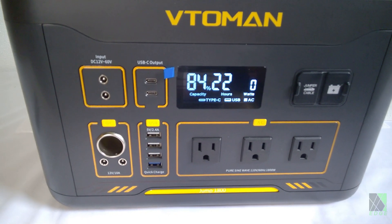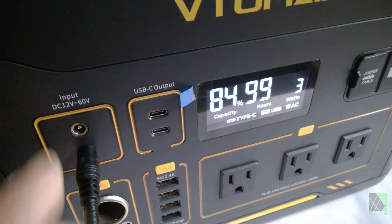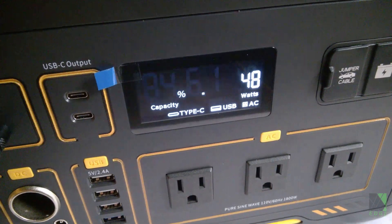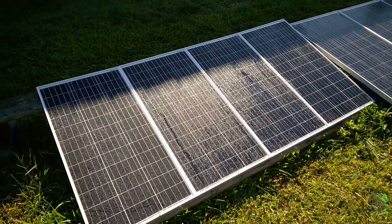For charging there are a couple of 2.1 by 5.5 millimeter input sockets. Charging can be done by solar panels, car adapter, or an AC power brick. I will be focusing on only the solar charging aspect, so I will be using four 12-volt 100-watt solar panels, two series and two parallel, for this test.